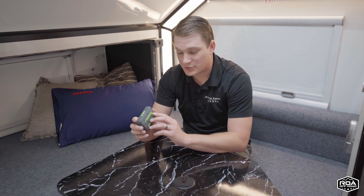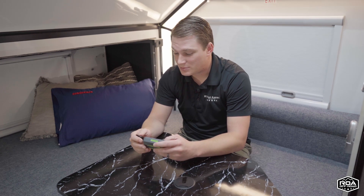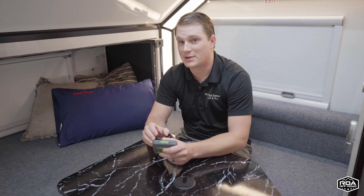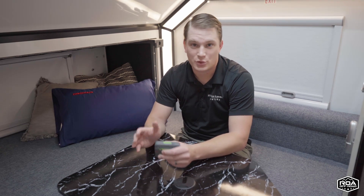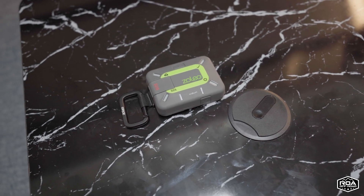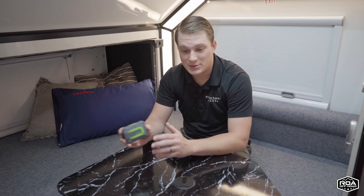Something that's nice about the Zoleo with the app is that it is a GPS satellite communicator. If it senses that your phone actually has a small data or Wi-Fi point of access, it will first try to send that message through that data or Wi-Fi connection. Then secondarily, if that data connection is either too weak or if it senses you have no data at all, it will send the message straight through to the satellite. It could maybe save you some money per message by going through data or Wi-Fi access you might have.